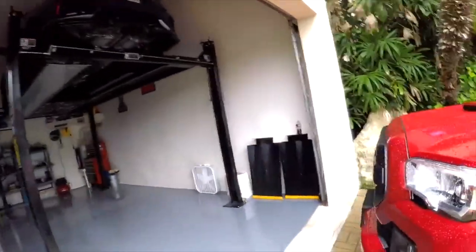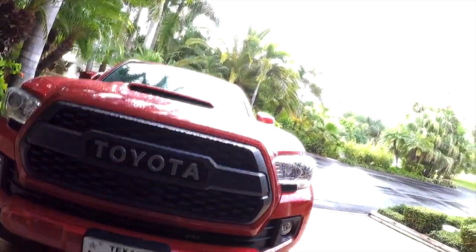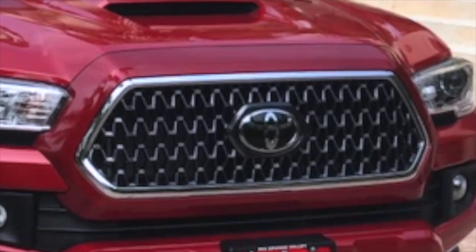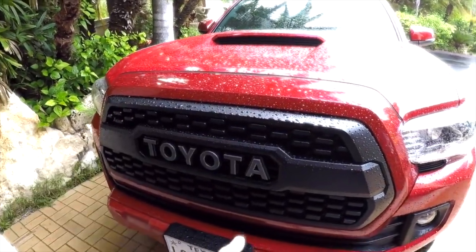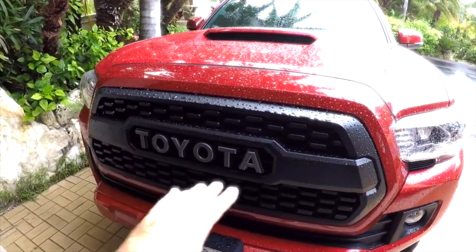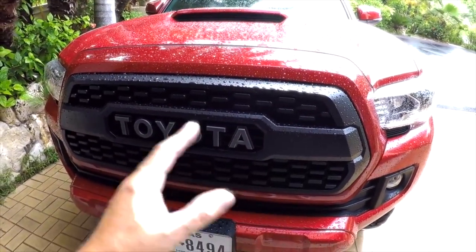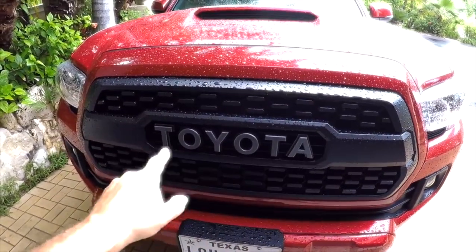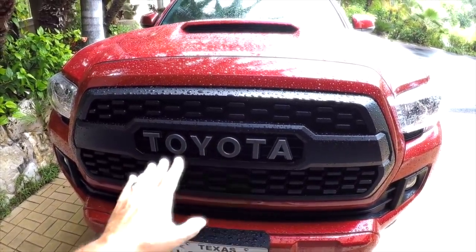The first thing is that grill. When I bought this Tacoma, it had that ugly, ugly chrome grill — with a chrome ring around it and some chrome accenting in the honeycomb grill. As you can see, I've replaced that with the pro grill that has the Toyota lettering inside instead of the Toyota badge. I did like that Toyota badge, but I like this lettering better.